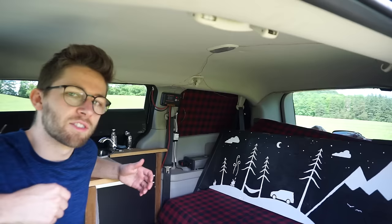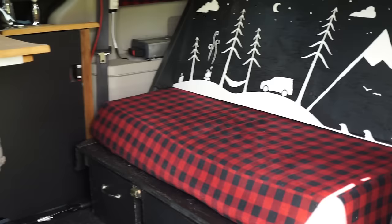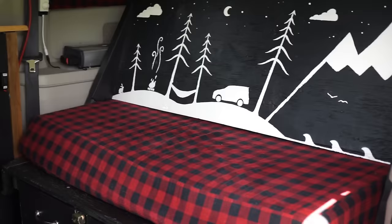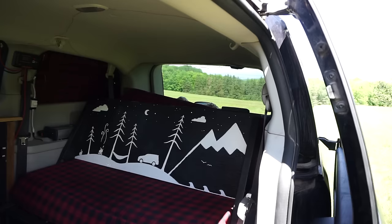This is the first thing that you see when you walk into the van. This is in couch mode — what I built myself is pretty much a bed that converts to a couch, and vice versa. So right now this is in couch form. I painted myself a nice little mural in the back here — mountains, trees, animals, and ocean — just to motivate me when I'm traveling.